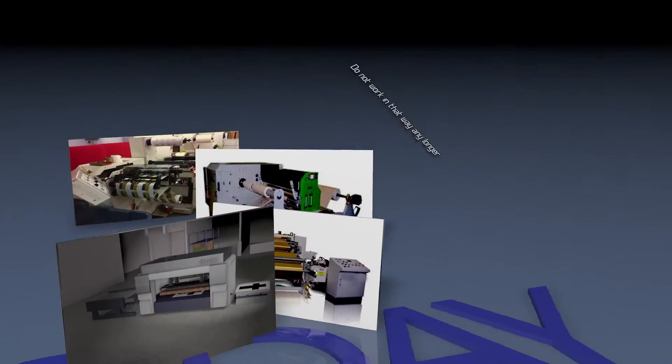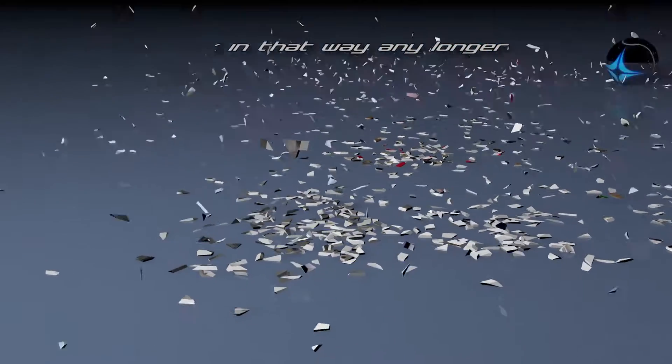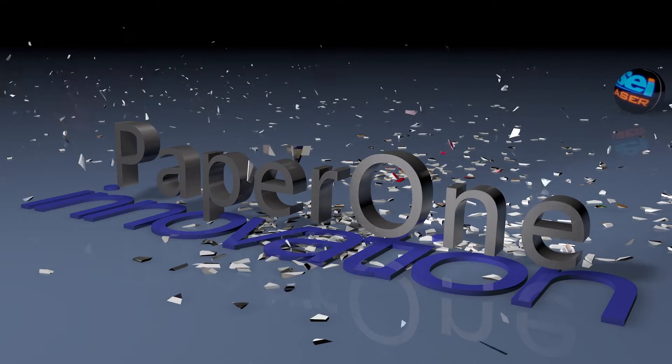Do not work like that any longer. Develop the laser potential — laser is the new die cutting and decorating tool at your disposal. Paper 1 is the innovative solution.